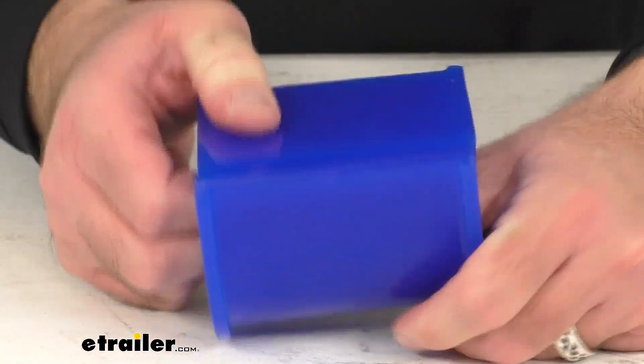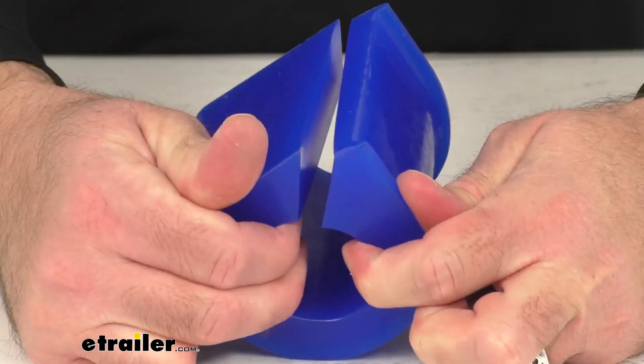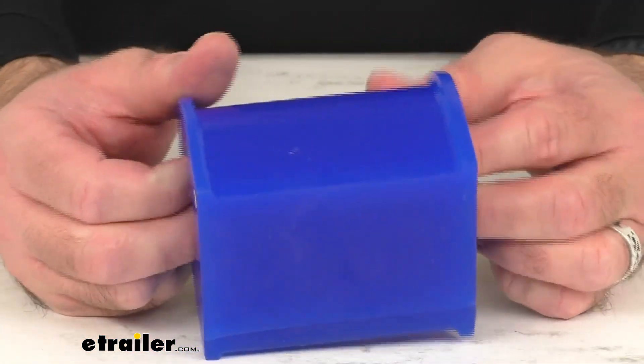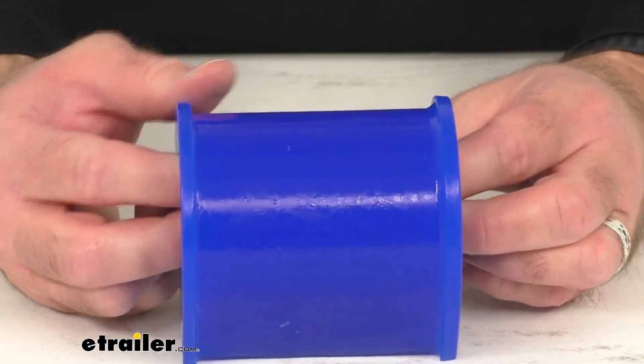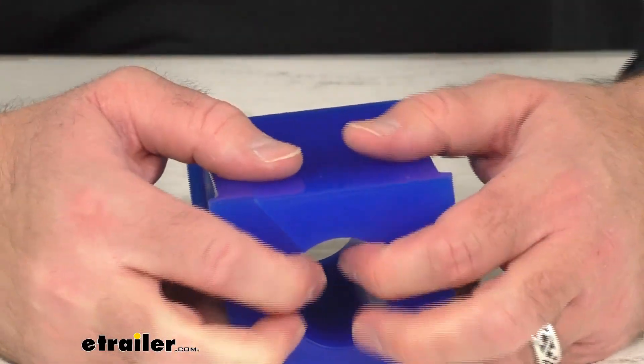And as you can see, this is a split bushing, so this is going to allow you to open it up and put it in place on your sway bar precisely where you need it — no pushing it all the way down the bar into place is necessary since this is a split bushing.